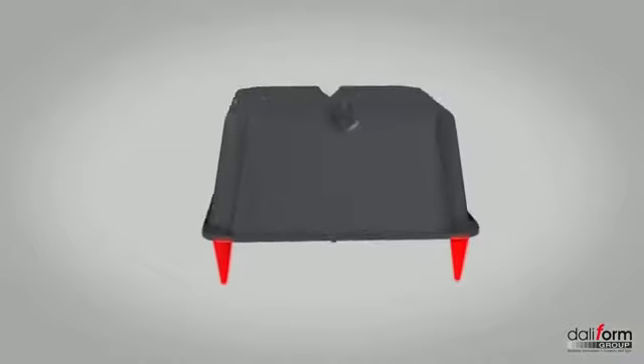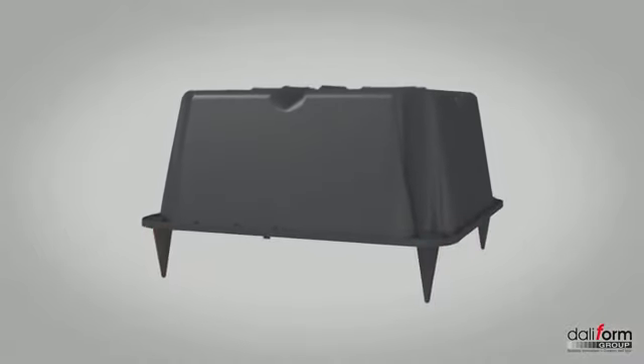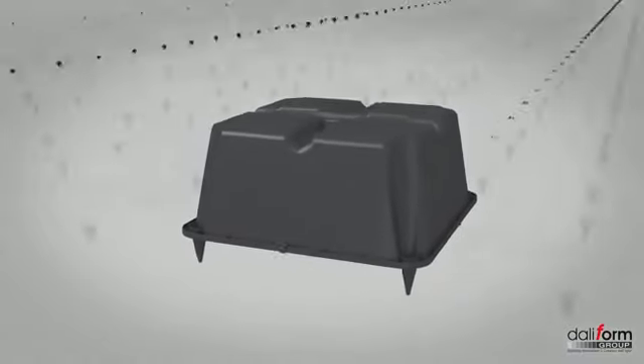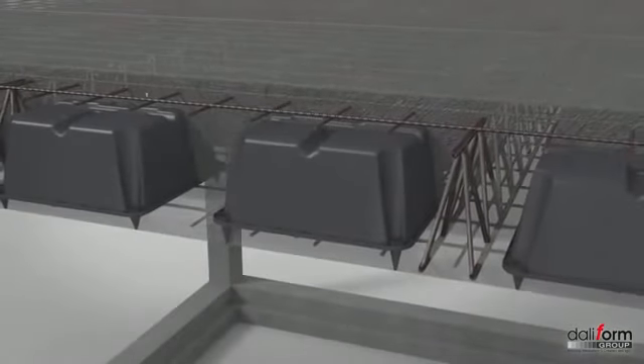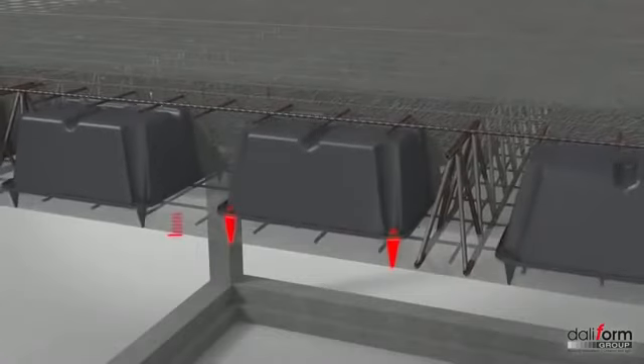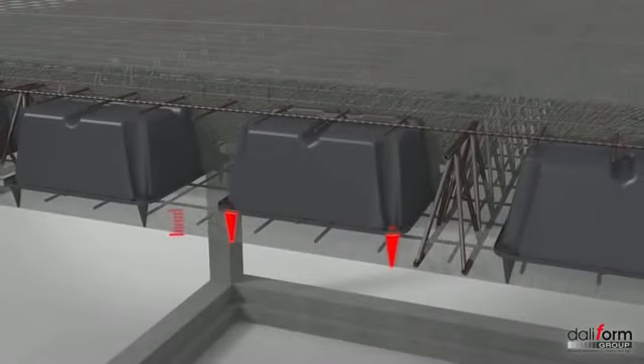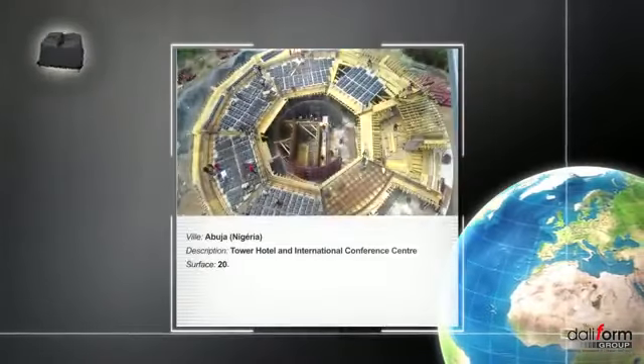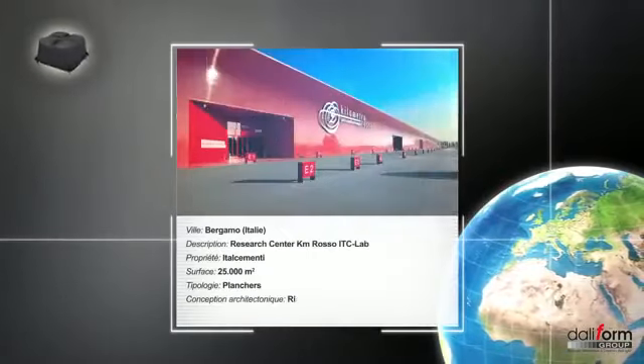Le coffrage U-Bot peut être équipé de pieds coniques aux quatre angles, de hauteur variable, permettant ainsi de définir l'épaisseur de l'intrado du plancher U-Bot, c'est-à-dire la distance entre le U-Bot et le fond de coffrage. La remarquable polyvalence et la souplesse du système constructif U-Bot béton permettent de satisfaire toutes les exigences du projet constructif.